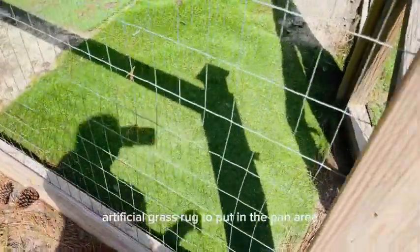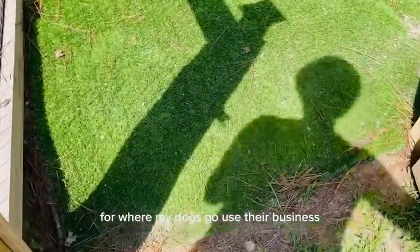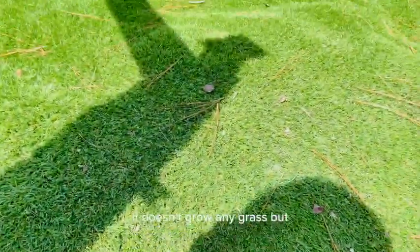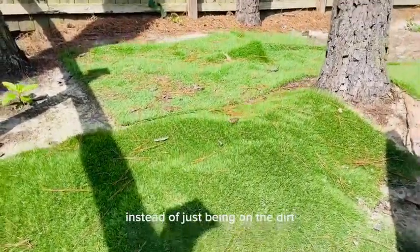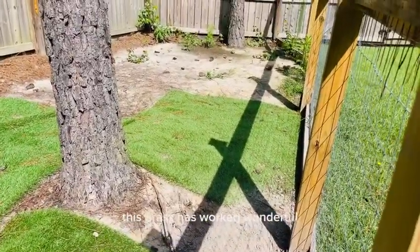We ordered this thick artificial grass rug to put in the pen area where my dogs go use their business. The area where they are doesn't grow any grass, but we wanted them to have something they can stand on instead of just being on the dirt. This grass has worked wonderfully.